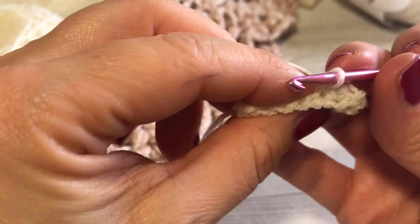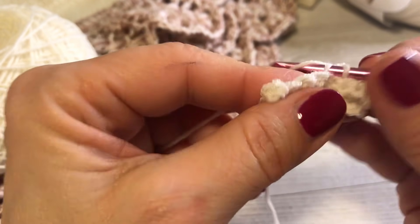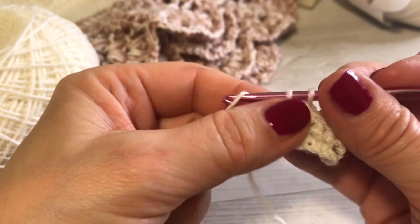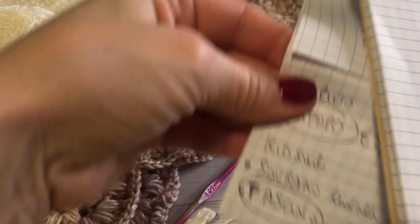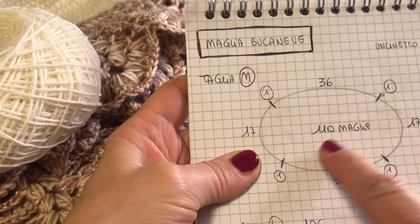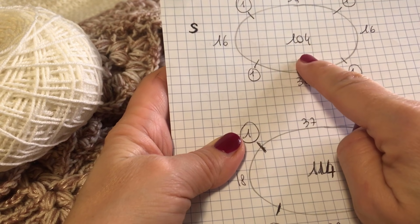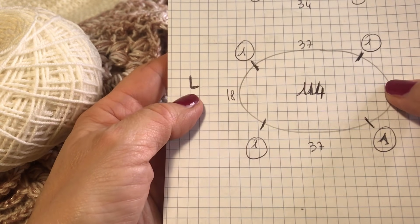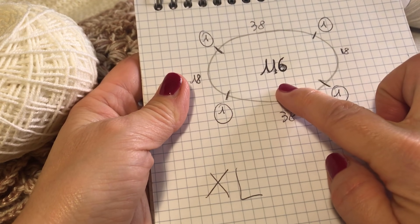Una catenella, giro il lavoro e vado a lavorare in costa. Una catenella per alzarmi, giro il lavoro — la prima non mi interessa, passo nella seconda e lavoro nell'asola che si trova dietro, lavorando 8 maglie basse. Ad ogni giro contate sempre le maglie basse che devono essere sempre 8. Dovete lavorare per la taglia M 110 giri di andata e di ritorno; per la taglia XS/S 104 giri; per la taglia L 114 giri; per la taglia XL 116 giri.